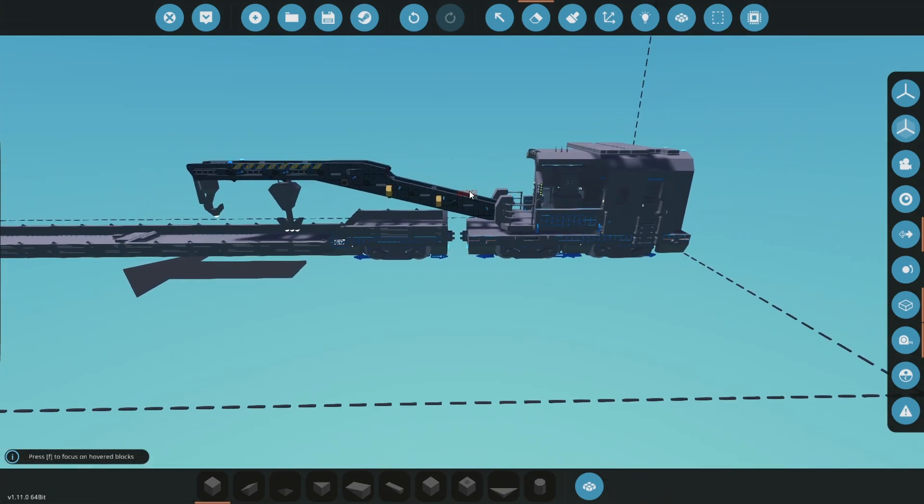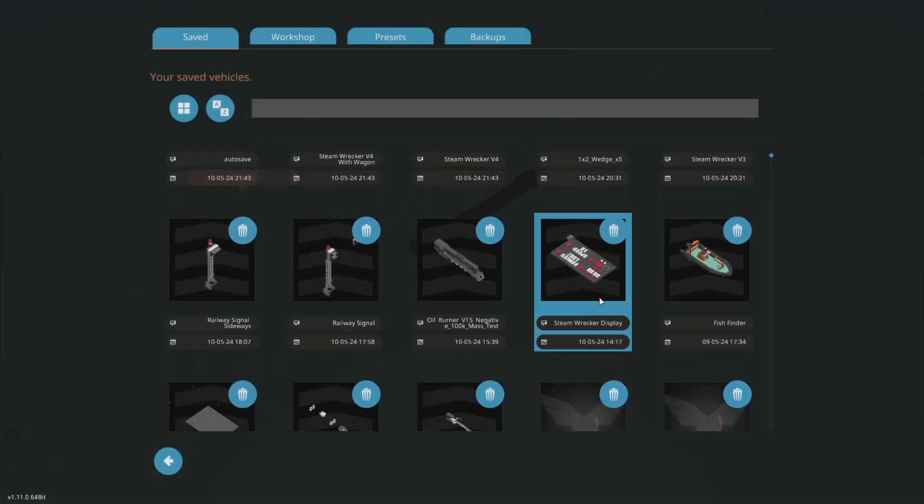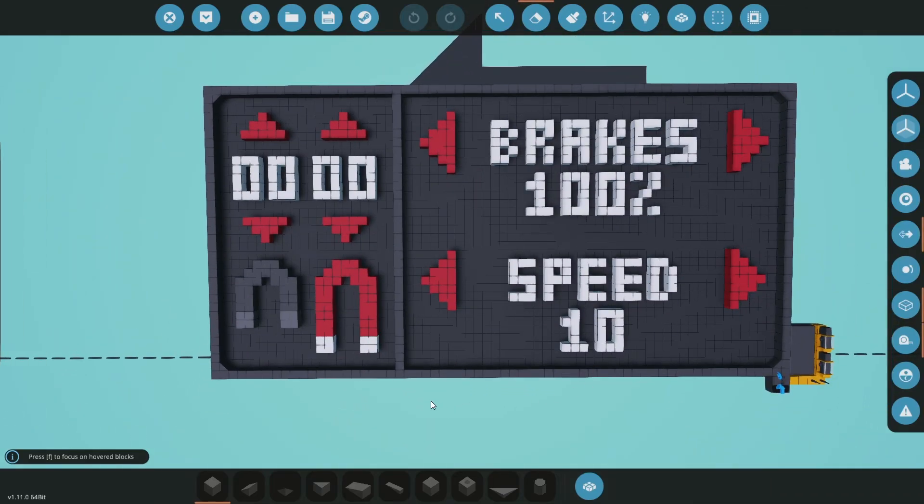First thing we'll look at is the display I was working on. It's a one-by-two display. On the left we have up and down arrows with a number in the middle, which is the winch length for each of the hooks — big hook and small hook. We've got magnets down at the bottom and they toggle from a gray state to a red state, so gray is off and red is on.